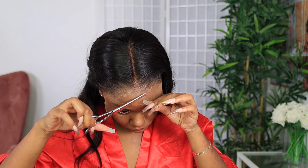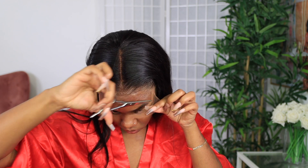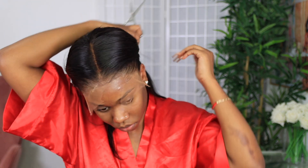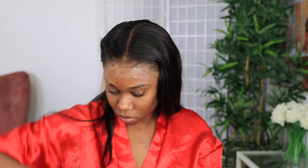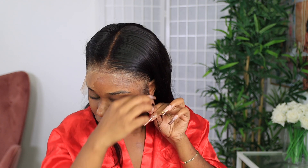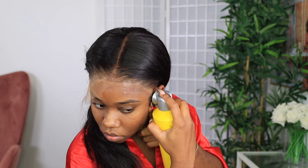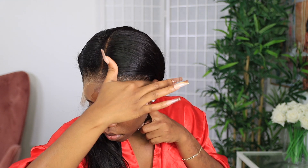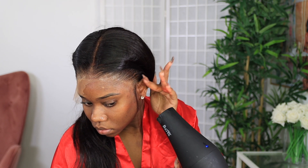You guys are going to see me do a little layering in the front later on. But for right now I'm just going to cut off the excess lace just to see how the wig is laying. I didn't experience any shedding with this wig because I didn't have to pluck it or bleach it. I find that you experience shedding with wigs when you have to do those extra things, which weakens the lace a little bit. So I didn't experience any shedding at all, which is fantastic.